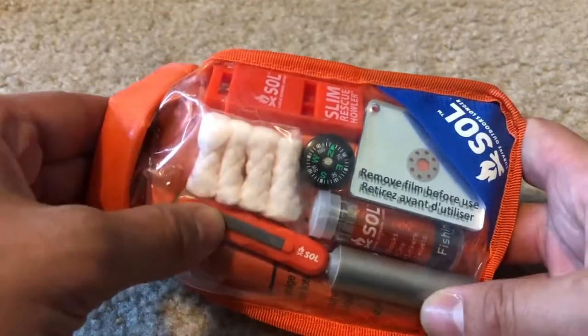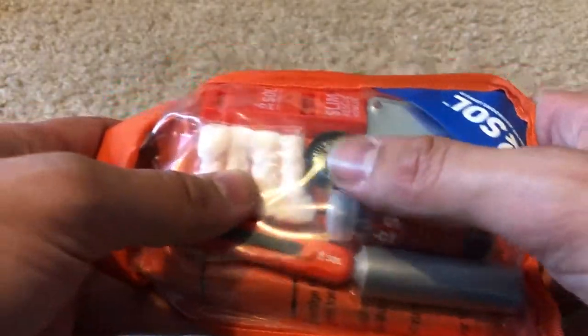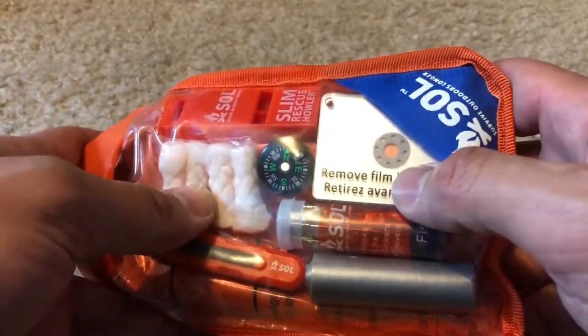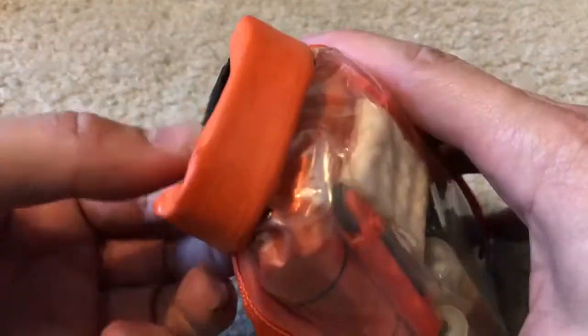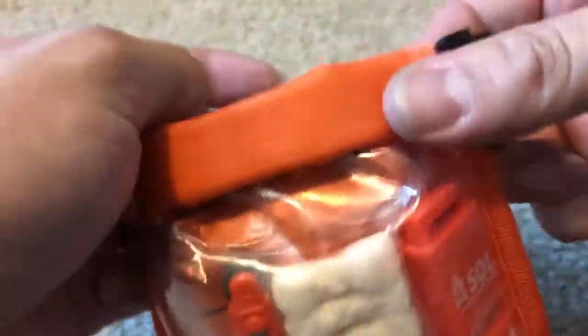Inside I see we have an emergency sparker, looks like a thermal blanket, some duct tape, a compass, a mirror, and an emergency whistle. That might be everything that's in this, actually.